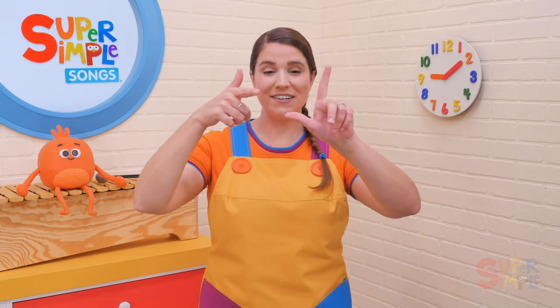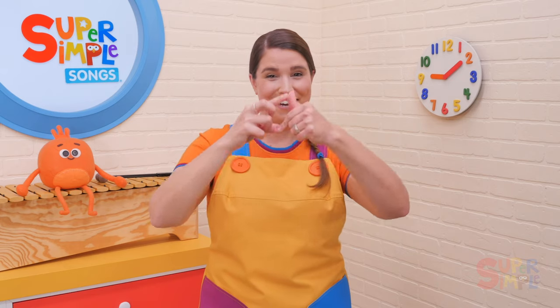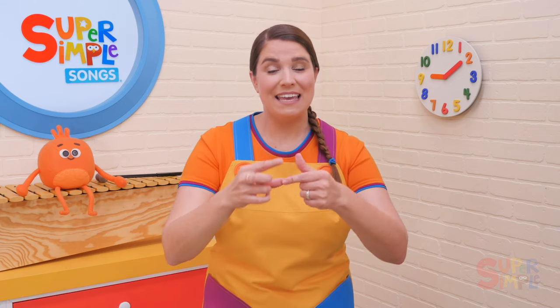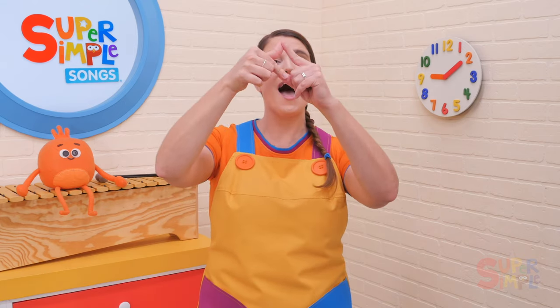Put your fingers together — let's do the Itsy Bitsy Spider. The Itsy Bitsy Spider went up the water spout.